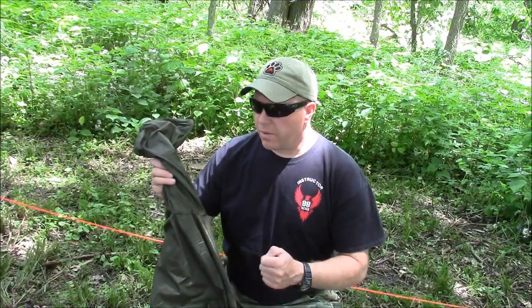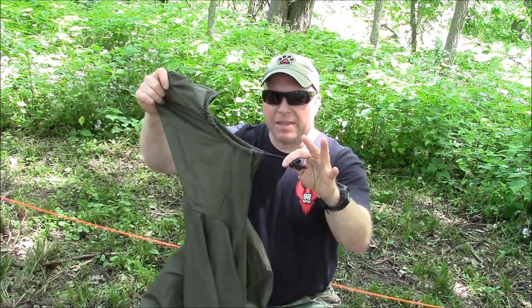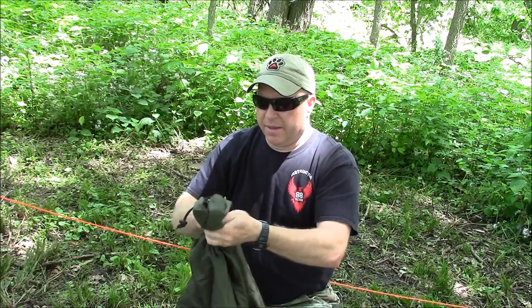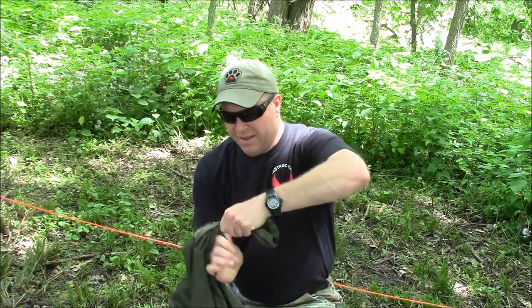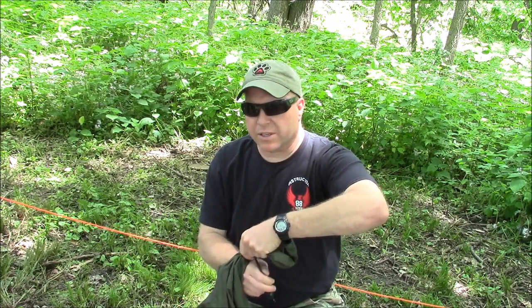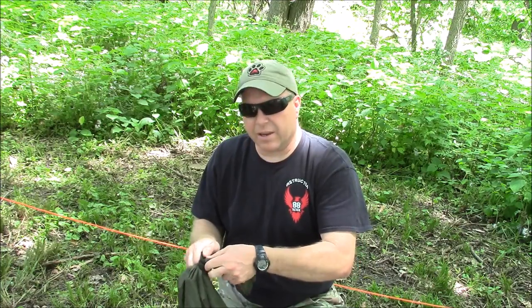The next thing I want to do with any type of shelter made with a poncho is take my hood tie-off and pull it down tight. Take that hood, take that tie-off — this one happens to be elastic — and wrap it around. This is going to water-seal this thing up so you won't get a leak.